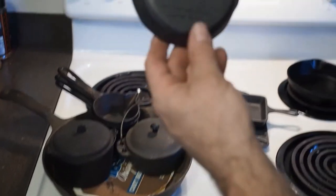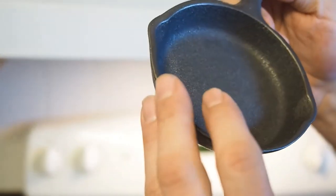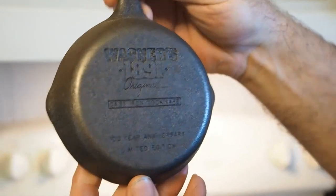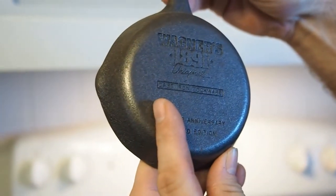Here's another one — a little skillet. These are good for frying a single egg. I got a couple other pieces that I use for that.